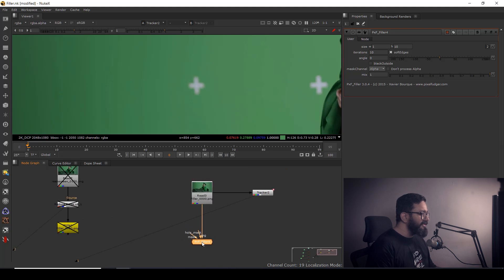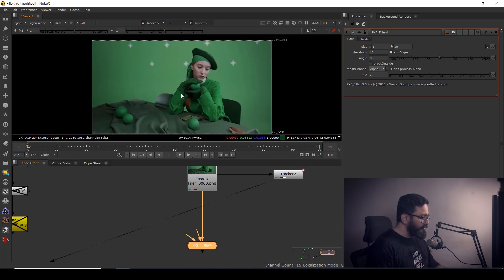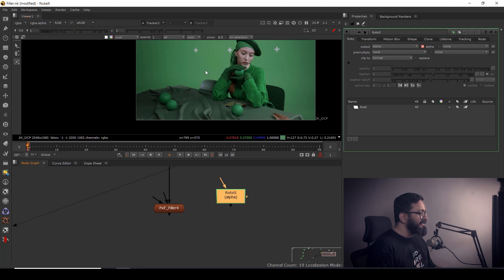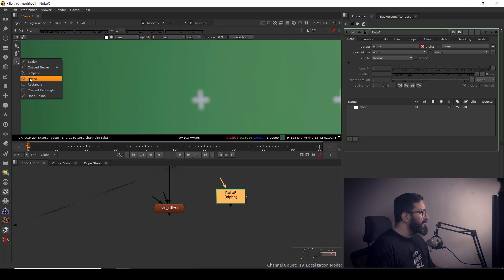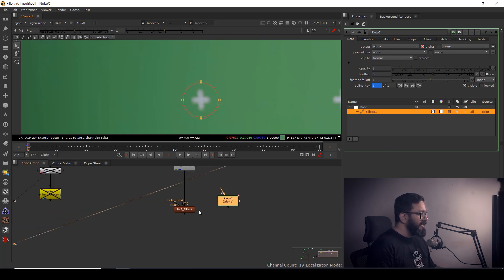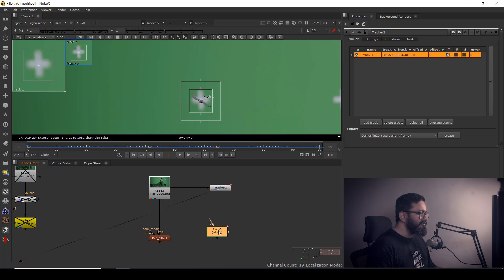In PXF Filler we have three inputs: Image, Hold Mask, and Mask. The image goes into the Image input. For the mask input I'll need a roto shape, so I'll hit O on the keyboard, disconnect it, and take an Ellipse node. If needed I can hit E to soften it a little bit. My mask is created, but I can see it doesn't have movement yet, so I need to connect my tracking information to the roto shape.